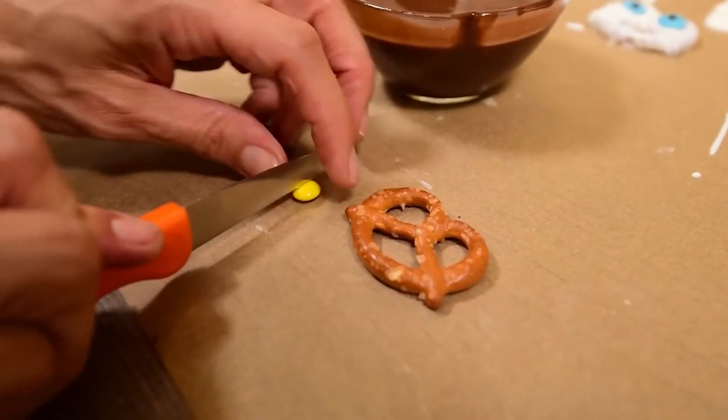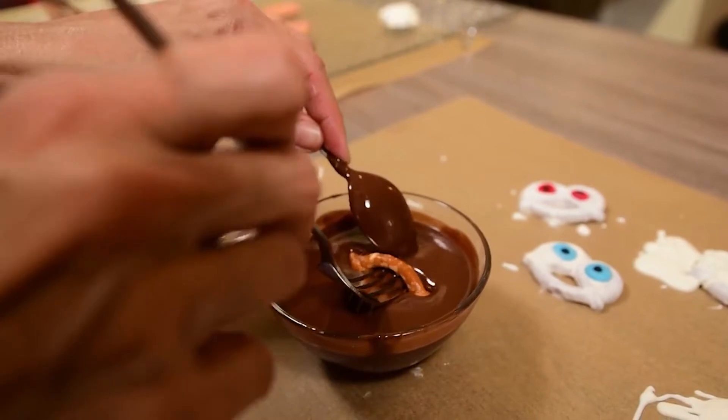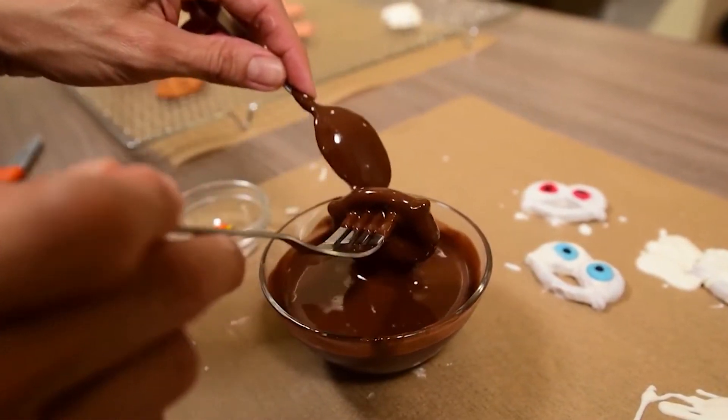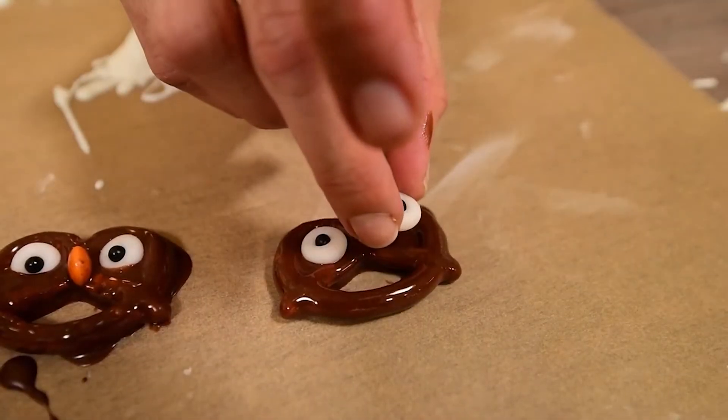For our last pretzels, cut in half a few yellow or orange smarties or M&Ms. Now dip some pretzels into brown chocolate, shake them well, and glue two white eyes in the two upper holes of the pretzel.